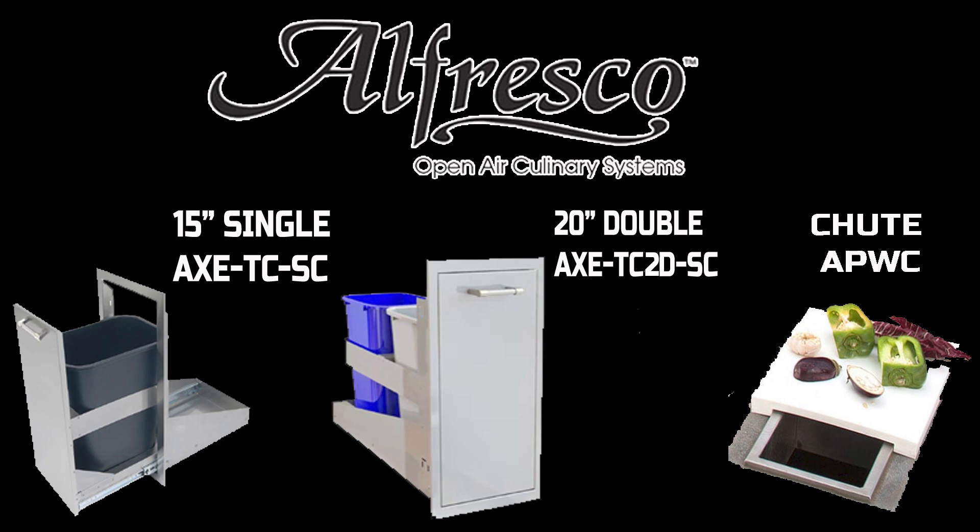We have Alfresco's 15 inch single door trash receptacle AXC-TCSC, a 20 inch single door double trash can AXC-TC2D-SC, and then the trash chute which is APWC.